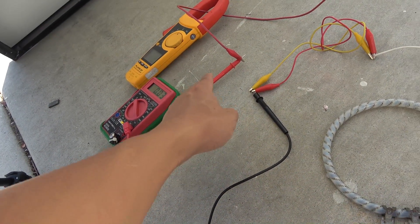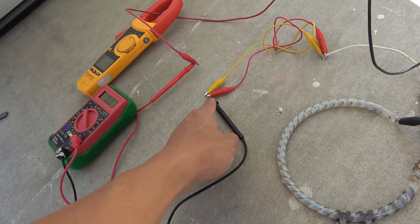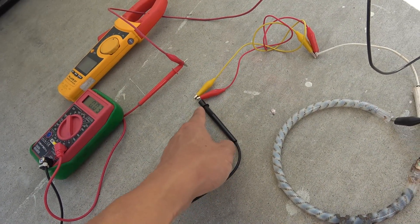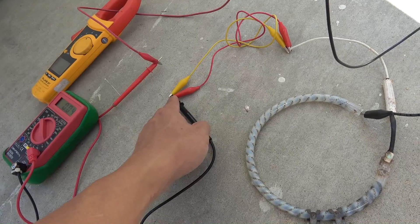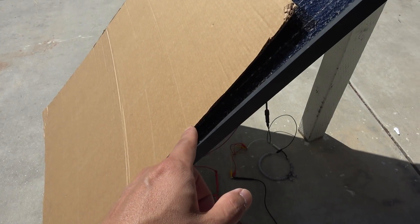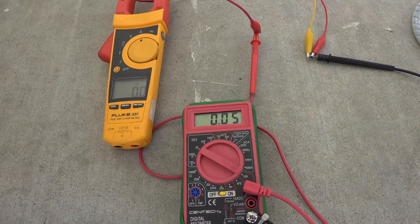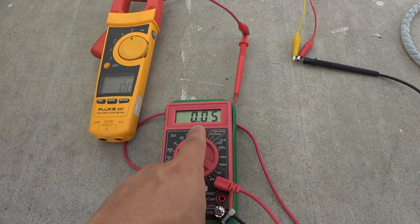Connect the positive terminal of the solar panel to one of the probes of the multimeter, and the other probe connects to the load. Right now with the cardboard box covering the solar panel, we only get about 0.05 amps output.